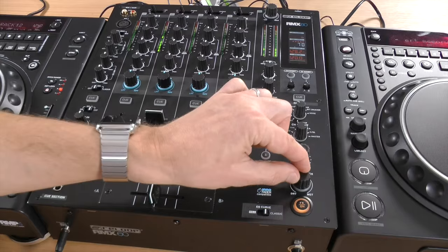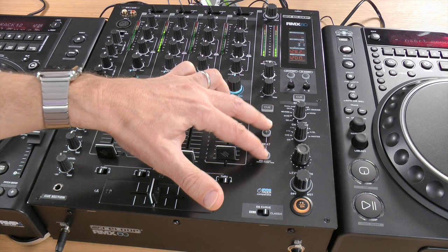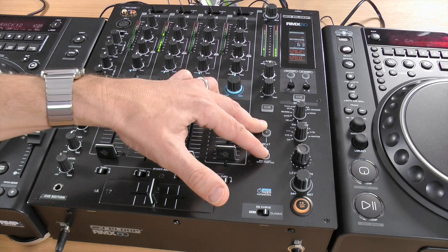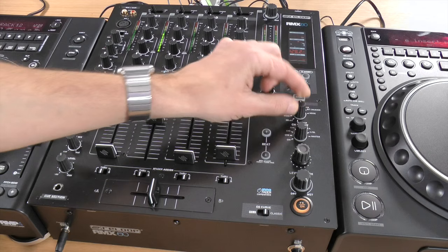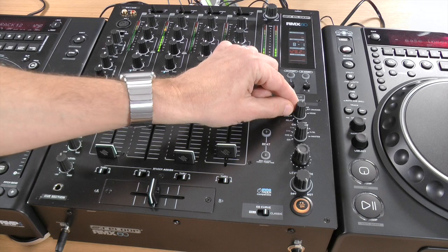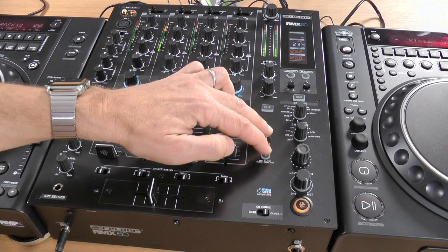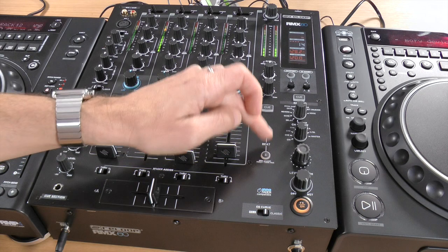The one effect I didn't really take to is the gate. The beat controls don't control the speed of the gate — they just control the sensitivity, which is a little strange. Also, the gate doesn't seem to cut between the stereo channels the same way, so it just sounded a bit stuttery. There's also pitch shift — you can get some weird effects with that. Then there's a phaser, a bit crusher, and the classic noise effect, which is affected by the chosen LFO.